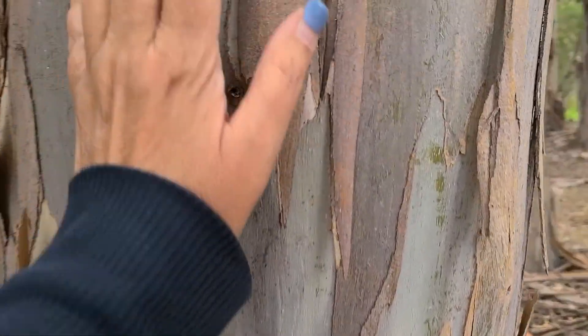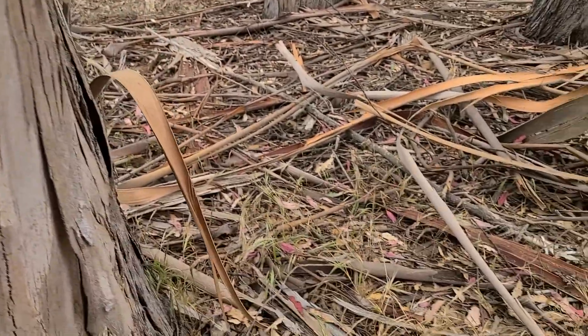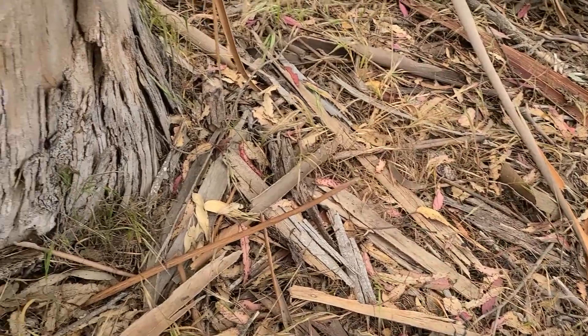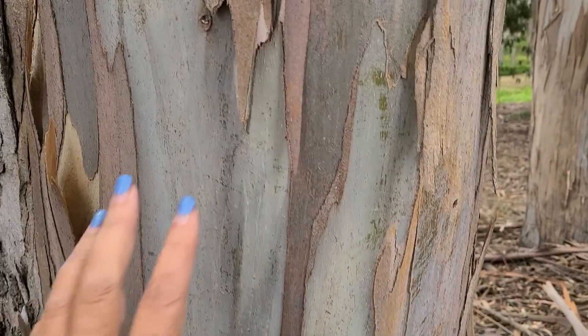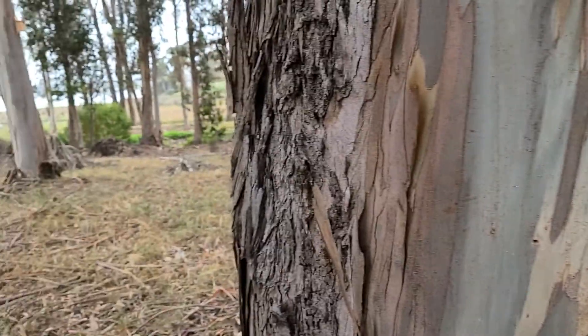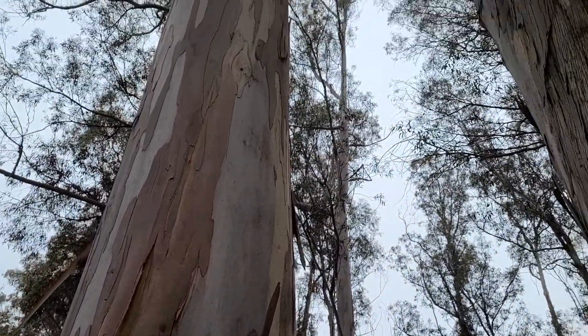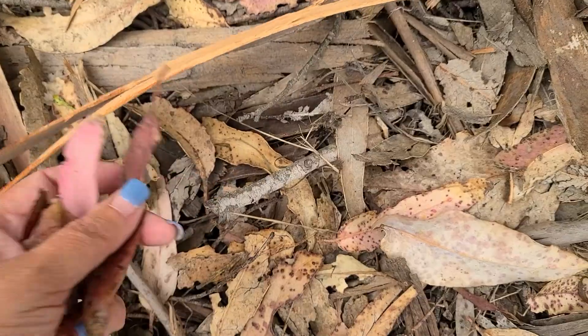Another invasive plant that was not native to California but now grows everywhere is the eucalyptus tree. The bark peels away on its own and as you can see, this forest is filled with bark as well as leaves. I absolutely love the way it looks when it has fallen away from the tree — I think it's really stunning. I have gathered bark and leaves to test different colors out.